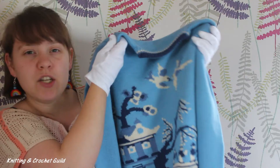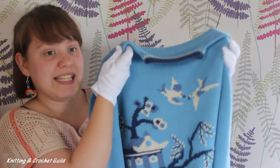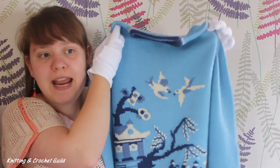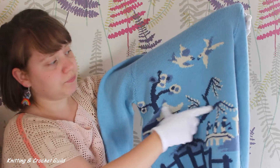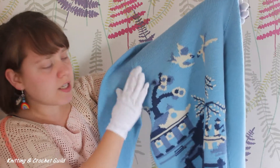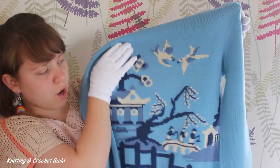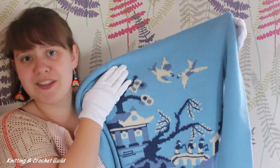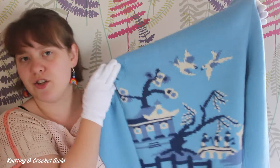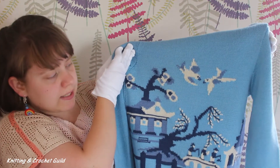I really enjoyed filming the close-ups for today's item because it was lovely to see how the pattern itself is made. The tree in the middle has leaves which are embroidered on, and it was great to study the colours, which are really well chosen to both stand out with the lights and the darks, but also to complement each other. I think they go really well together.